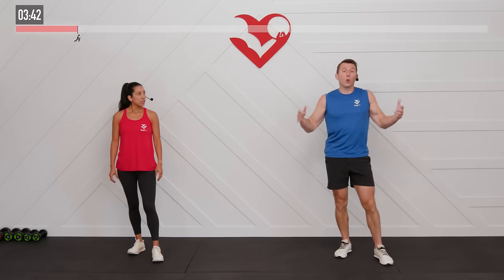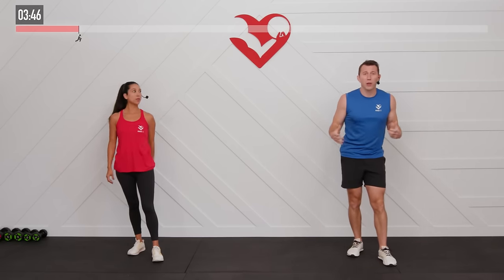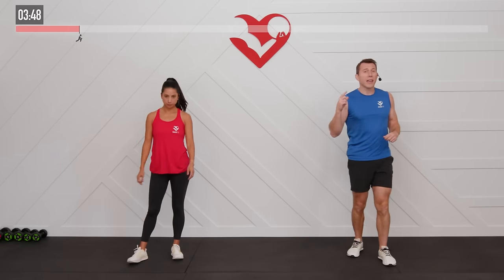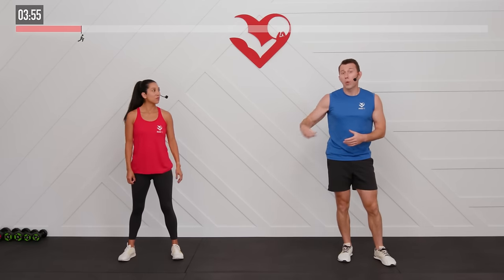Alright, that was the warm-up — feeling warm and ready to go! As mentioned in the introduction, no repeats today. We're doing every move one time, going full intensity in that one set. We're going 30 seconds of work for each exercise and then 15 seconds of rest before moving on to the next one.